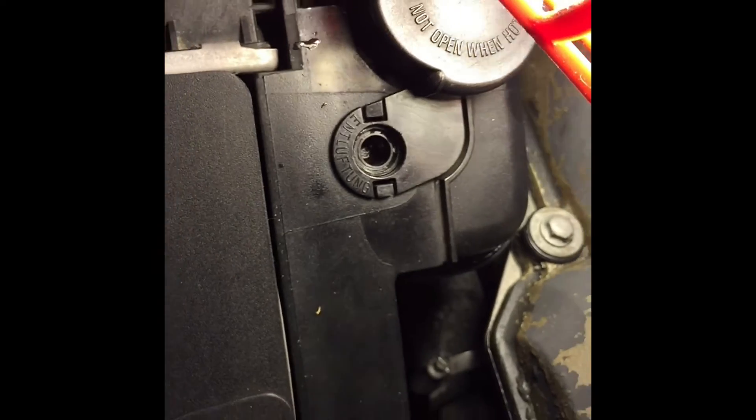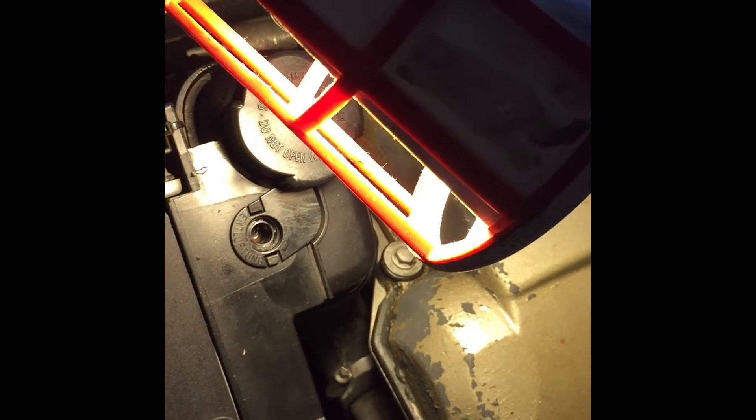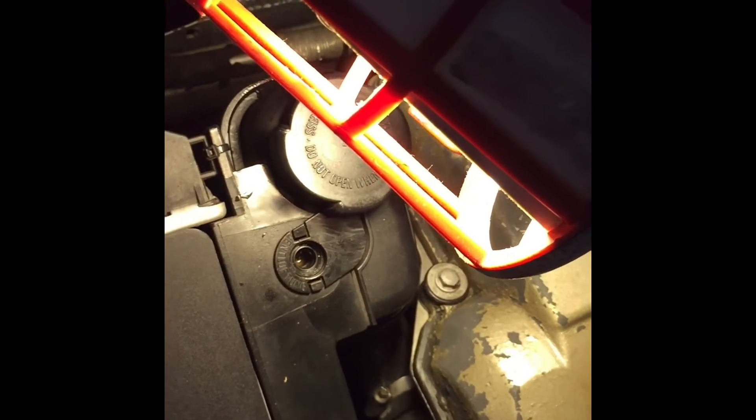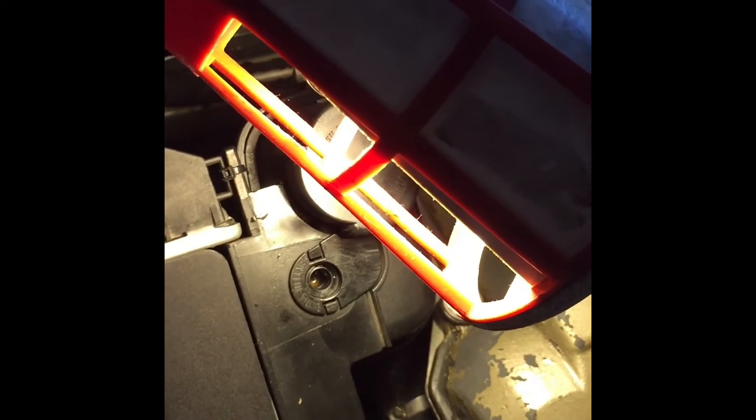Let me just get the light onto there. You can see the screw's out and now we are going to start the car and put the heater on full, so that the water can just run through the heat core pipes and run through the system.